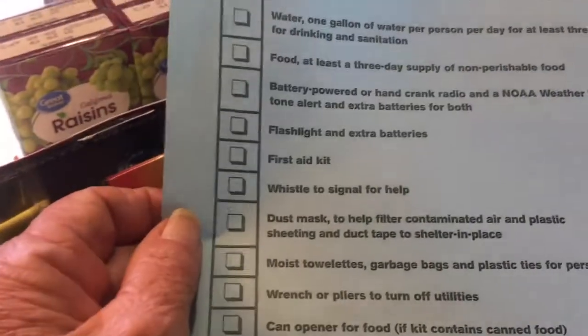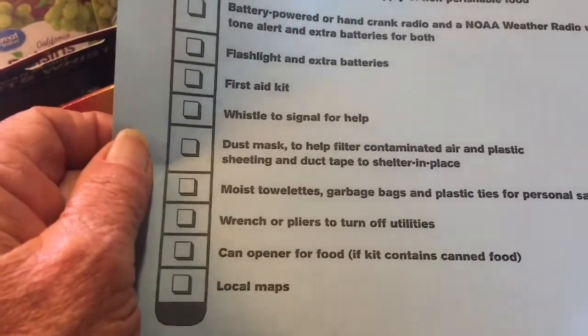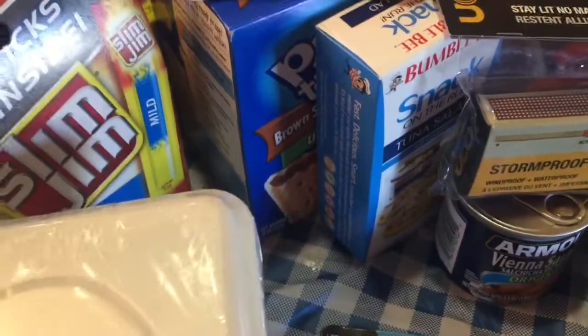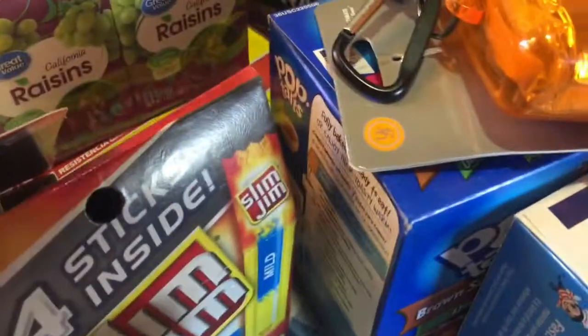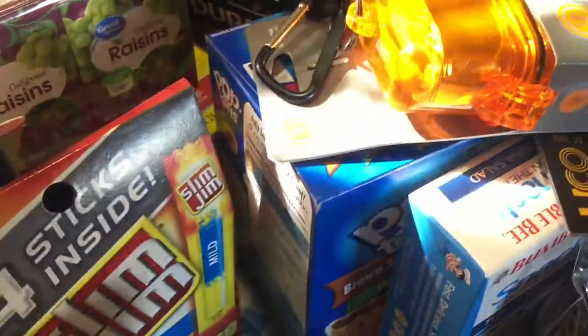Now if you have more than one family member like we do, you will want to make sure there's enough food for each person. So you would multiply whatever is here by the number of people in your household.